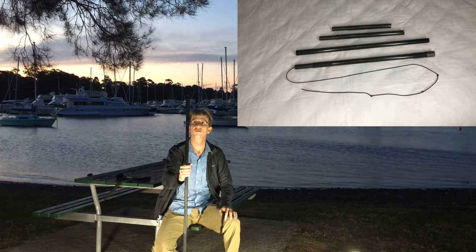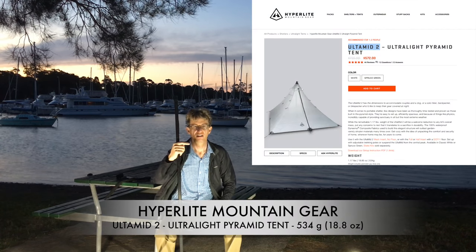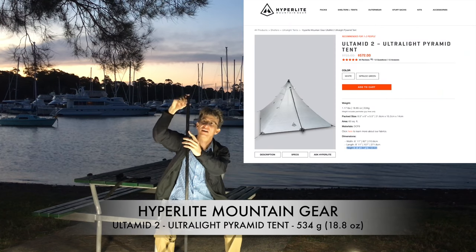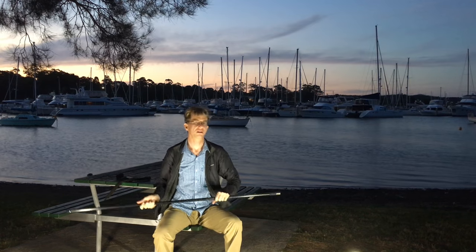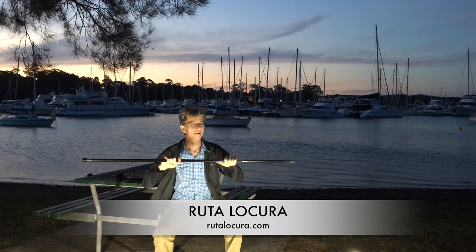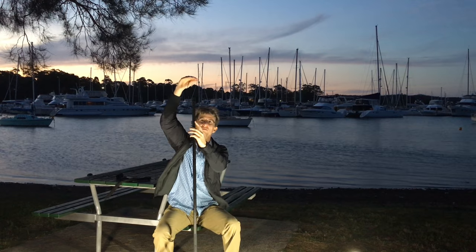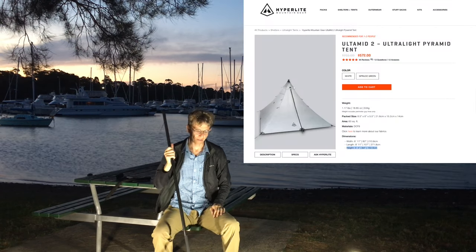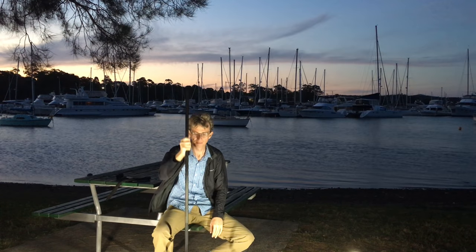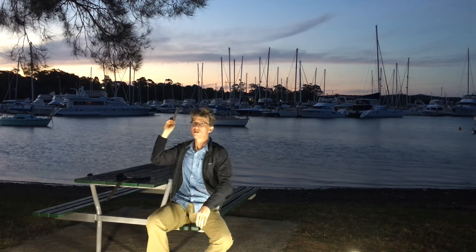I'm even thinking of getting a Hyperlite Mountain Gear teepee tent for two people that requires a 64-inch pole. Z-Packs don't sell the extension separately, but I think Rockalocka — who I believe Z-Packs may contract to make this — sells spare pole sections. I'd replace the 48-inch piece with a 52-inch bit to get up to 64 inches and use this as both my walking staff and tent pole. Anyway, that's my review of the Z-Packs walking staff — hope you like it, check me out real soon.